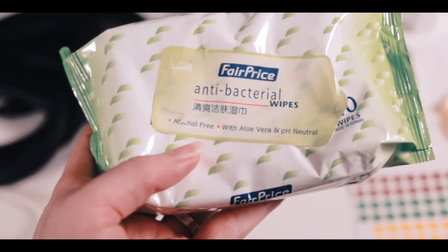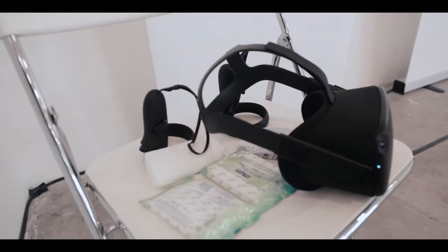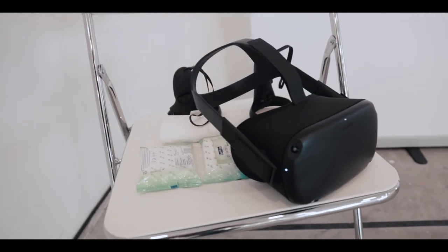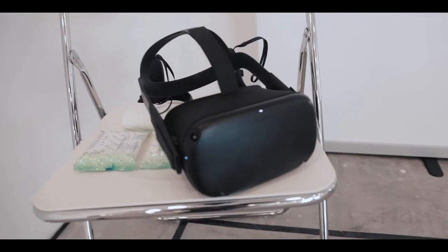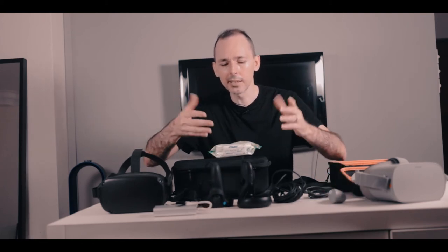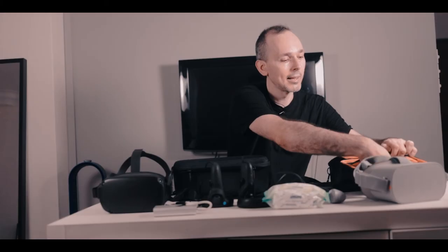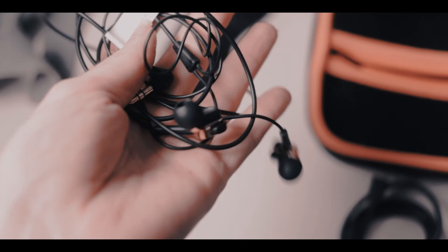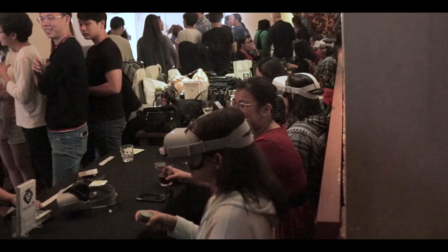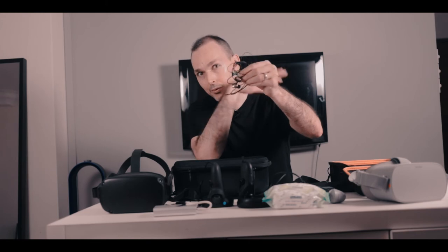Antibacterial wipes are very important, especially when I'm passing headsets to strangers doing VR demos or to friends with multiple people. It's nice to give a wipe on the facial replacement cover and also on the inside at the top, and on the remotes or touch controllers — just to make it a bit more clean so the experience for everybody is really, really nice. For my Oculus Go I always have a pair of headphones. I really recommend Audio-Technica — I've been using this brand for more than 10 years, and even the cheapest ones last for years.